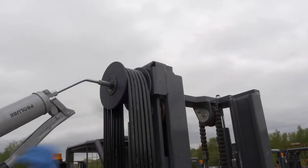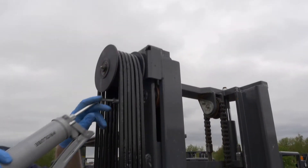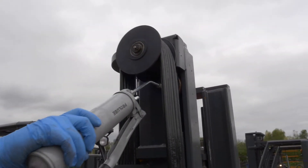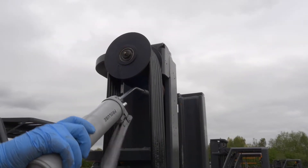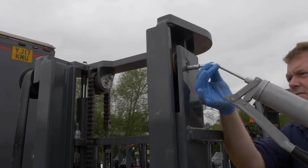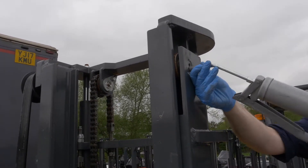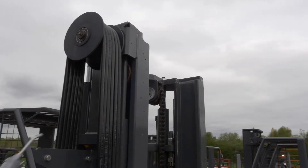Next, ensuring you are using suitable steps for safe access, grease the mast hose roller, upper main mast bearings, and chain rollers.